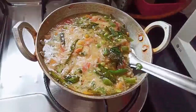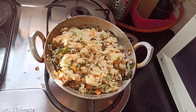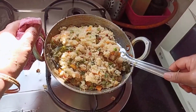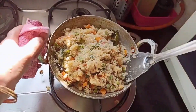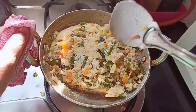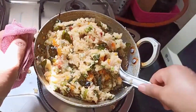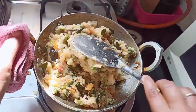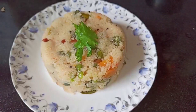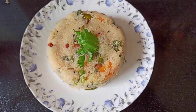Cover with a lid and let this cook on low flame for 10 to 15 minutes. After 15 minutes, take off the lid — our vegetable upma is ready. Give it a good mix. There you go, the very healthy and simple vegetable upma is ready. Do try this recipe at home!